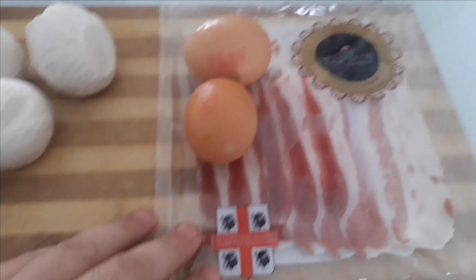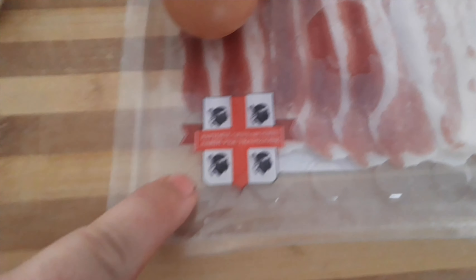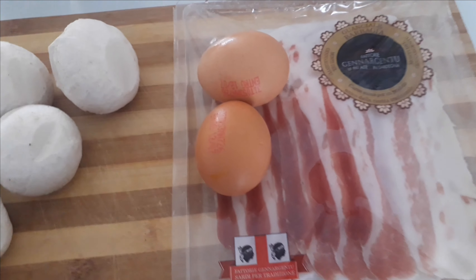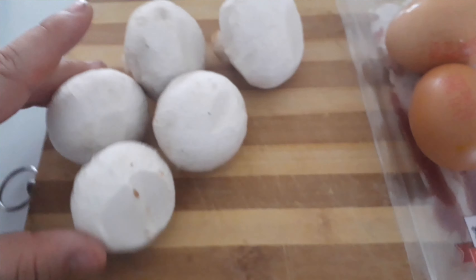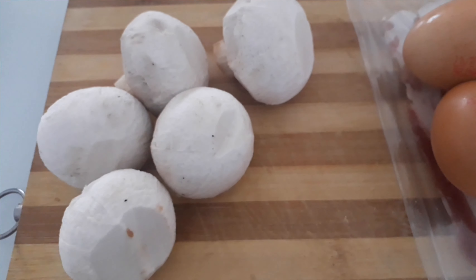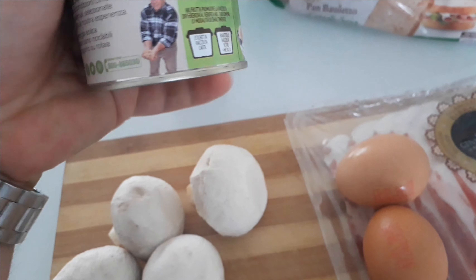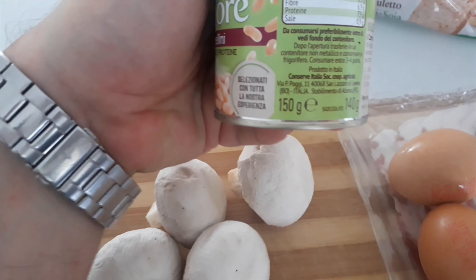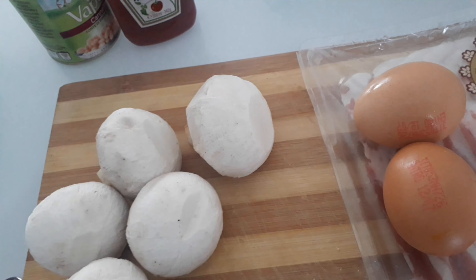What we're going to use today: we've got our guanciale from Sardegna — very good quality, the best near-bacon I've had in Italy and it tastes great. Two eggs, five big large mushrooms. I got a little can of cannellini, which is not so big — it's 150 grams.